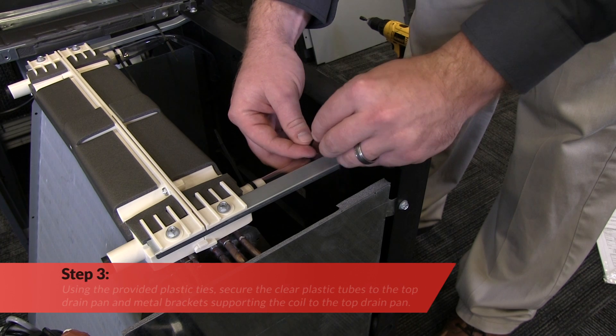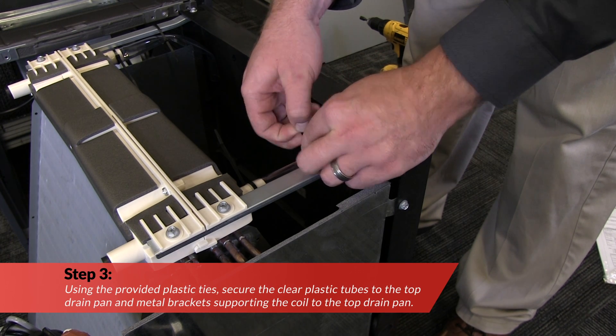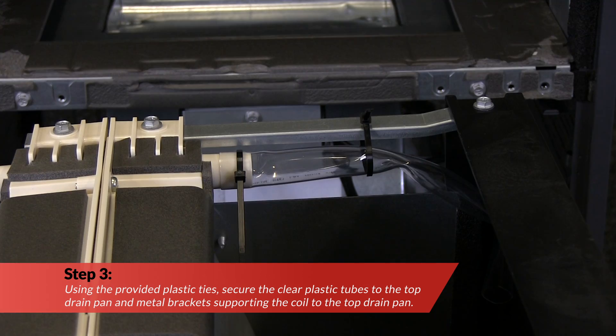Using the provided plastic ties, secure the clear plastic tubes to the top drain pan and metal brackets supporting the coil to the top drain pan.